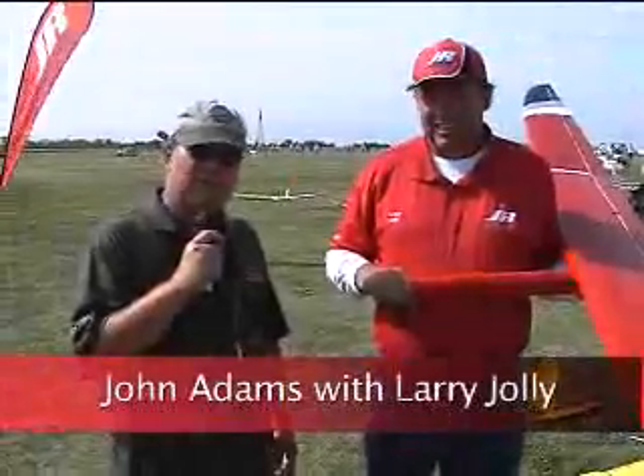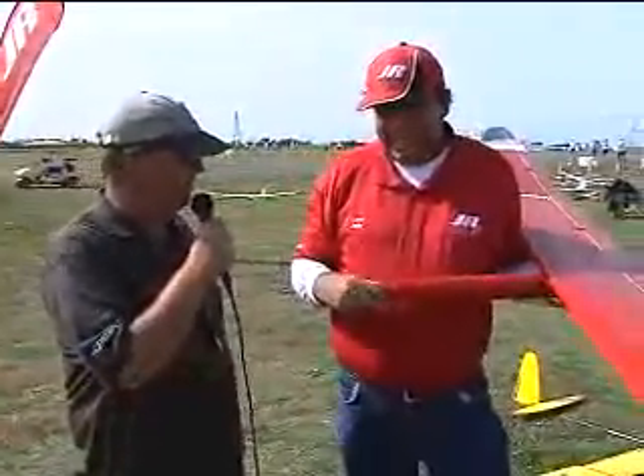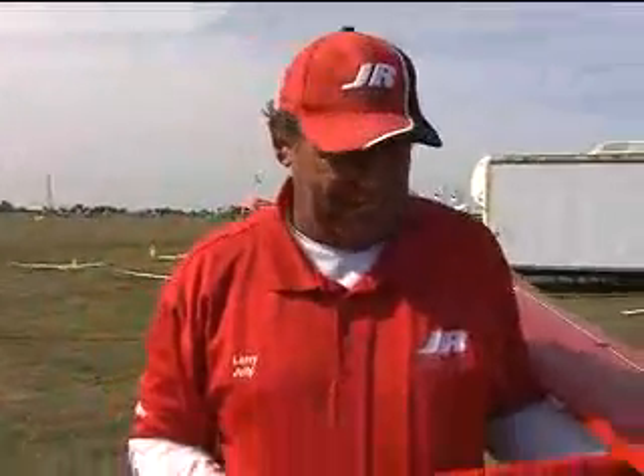I'm here with Larry Jolly, 13-time world team member. Is 13 an unlucky number? It might be — I don't know if I'm going to make it again, but it's certainly been a long journey. Congratulations, that's awesome and pretty incredible. Obviously the folks that have been around soaring know you well.